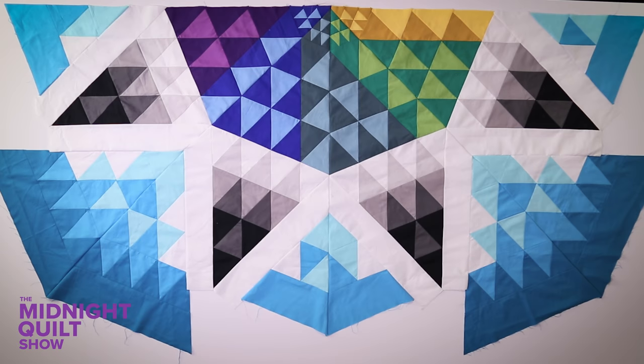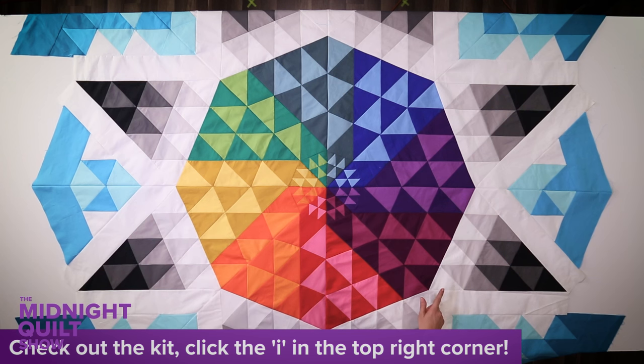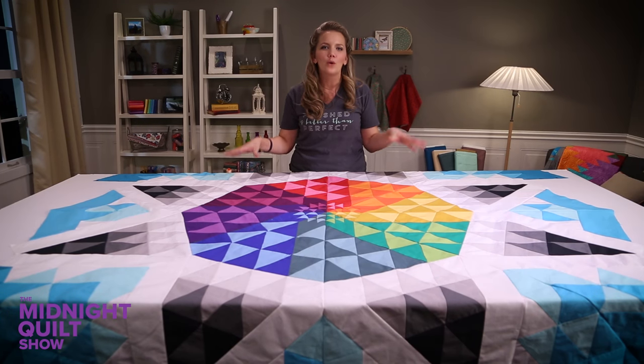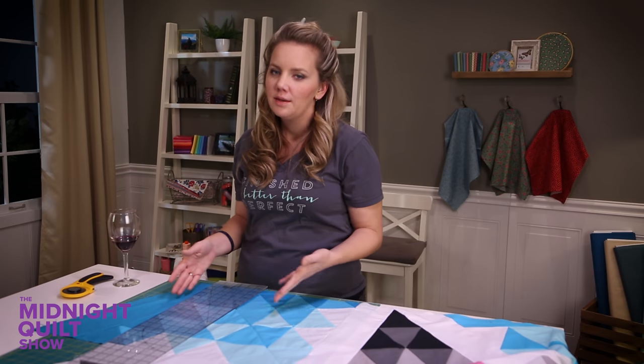Holy scrap! The top is finished and I could not be more pleased with it — it's so fun. Even though I'm done piecing it I still have to trim it square because there's not a right angle on this whole quilt top. But as soon as I get it trimmed I get to get to the quilting. Moment of truth — time to trim.